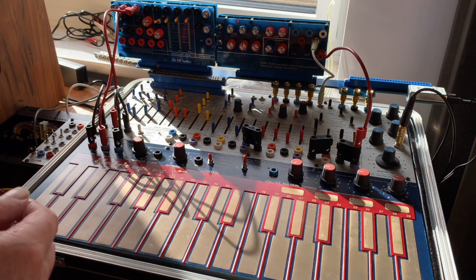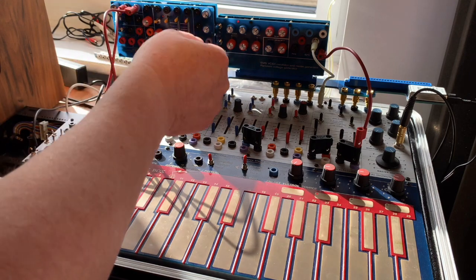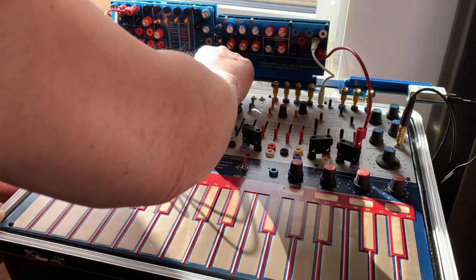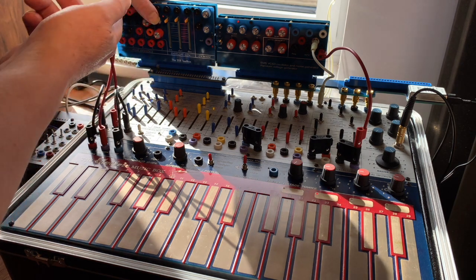So this is the sequence with just the bare easel without any effects going on from the toolbox, and then I'll switch the envelope in self-looping mode.